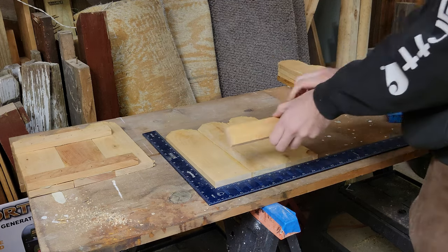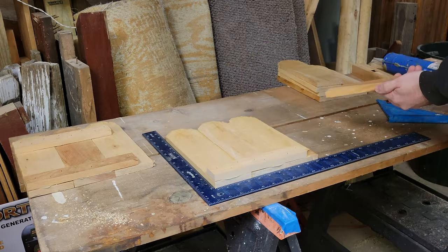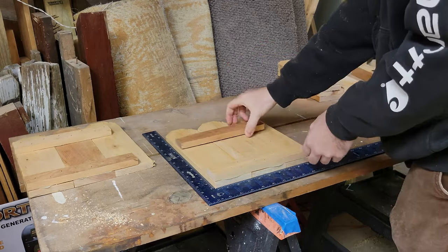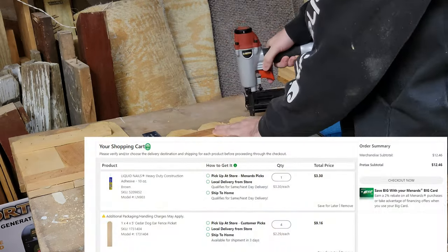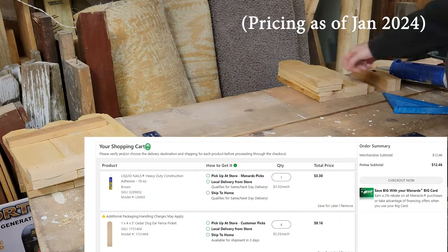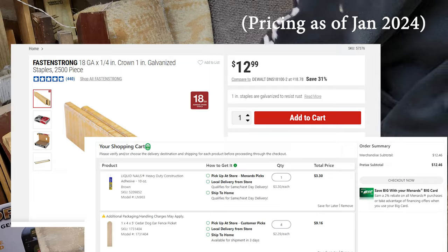While I work on assembling the other three sides, let's talk about some pricing. I already had everything I needed, but here's what would have to be purchased if you don't. Four 4-inch by 5-foot tall cedar pickets, a tube of glue, and some staples. I probably had about fifteen dollars in each one I built.